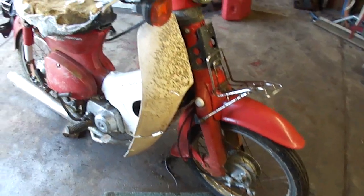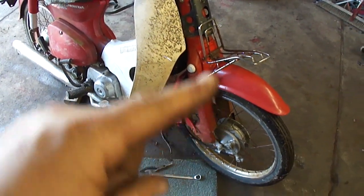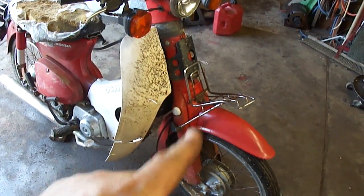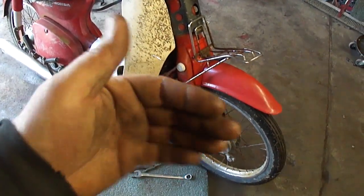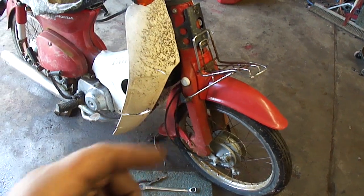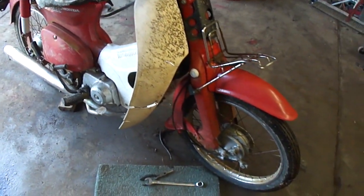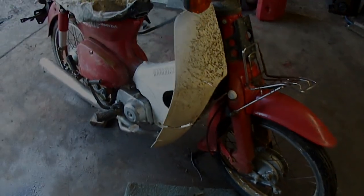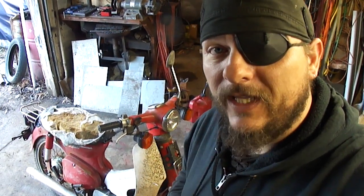After that test ride, I quickly realized this thing needs a lot more work. Specifically with the front end — this thing has been wrecked or crashed or something. The front end's tweaked and this rack's all bent up, so that's probably going to have to happen in another episode. But that's all the time I've got for this project today. If you like this video, please give it a thumbs up, consider subscribing, and I'll catch you on the next one.